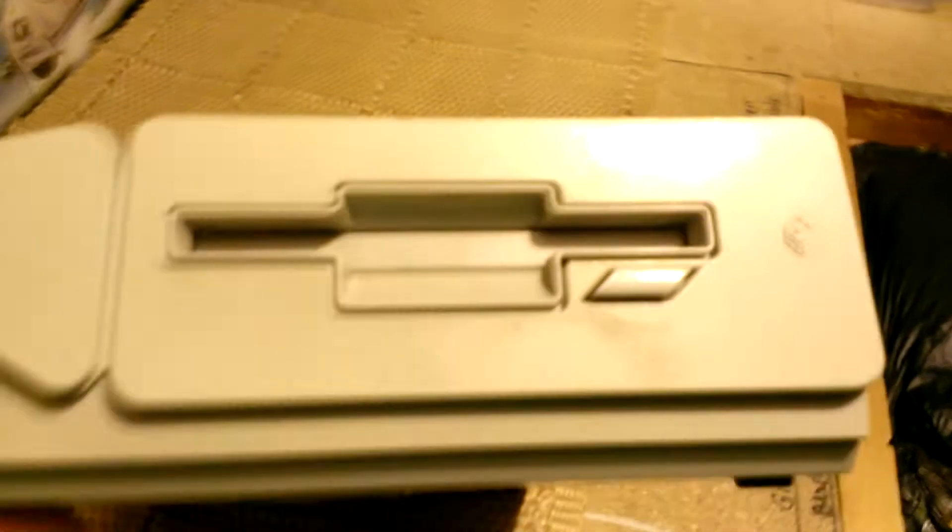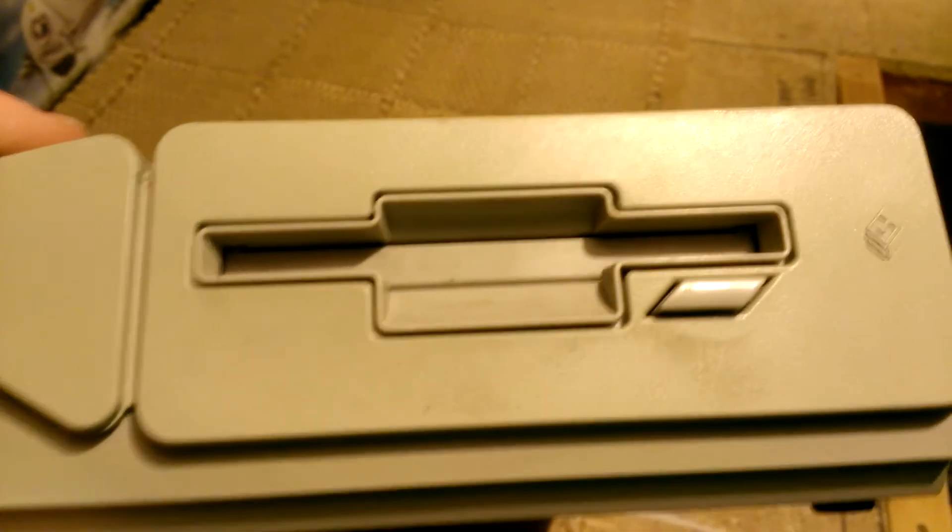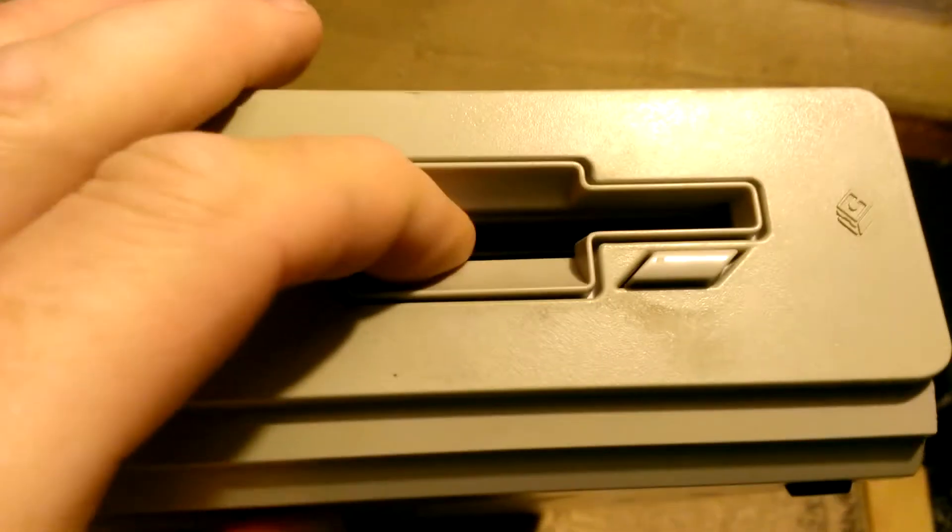On the side here it's got the floppy drive. Now some of these floppy drives come double-sided but I'm not sure if that one is. I'm not sure how you tell physically or if you have to insert a disc and find out.